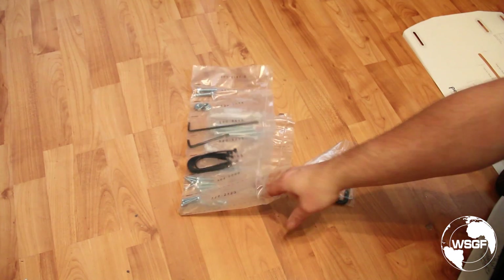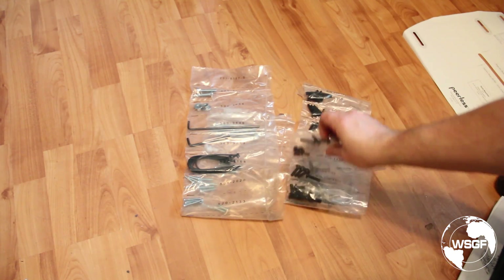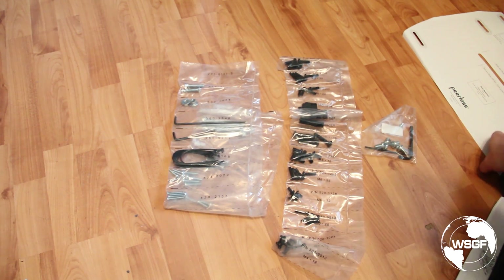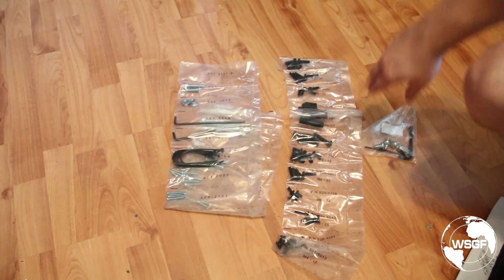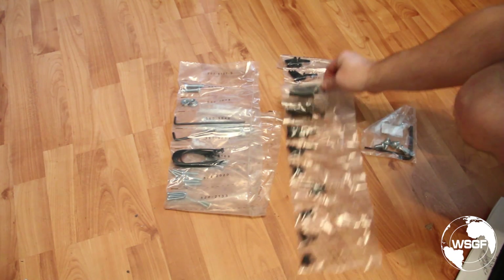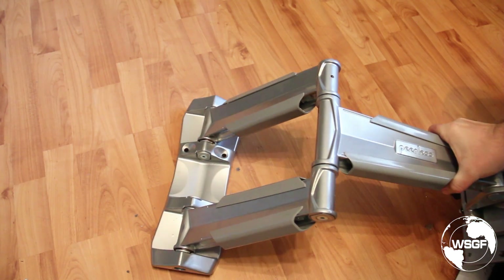Something I didn't find in my initial run-through is that all the hardware is on the box itself, which is very well done. It tells you the screw size — for example, 8mm by 16mm — gives you the part number they'll reference, and everything is in individual bags. From an installation standpoint, this is priceless because you know exactly what you're looking for and you're not digging through one big bag of mixed pieces.